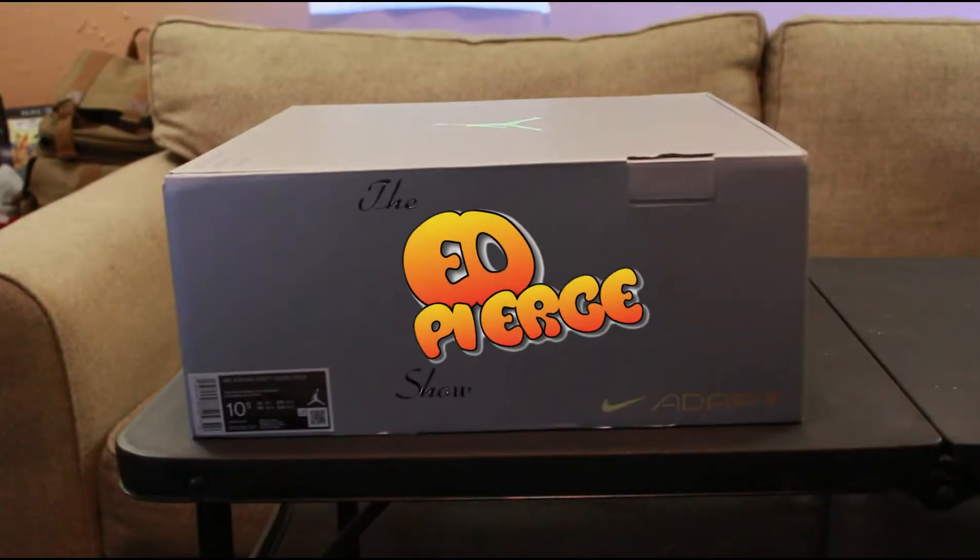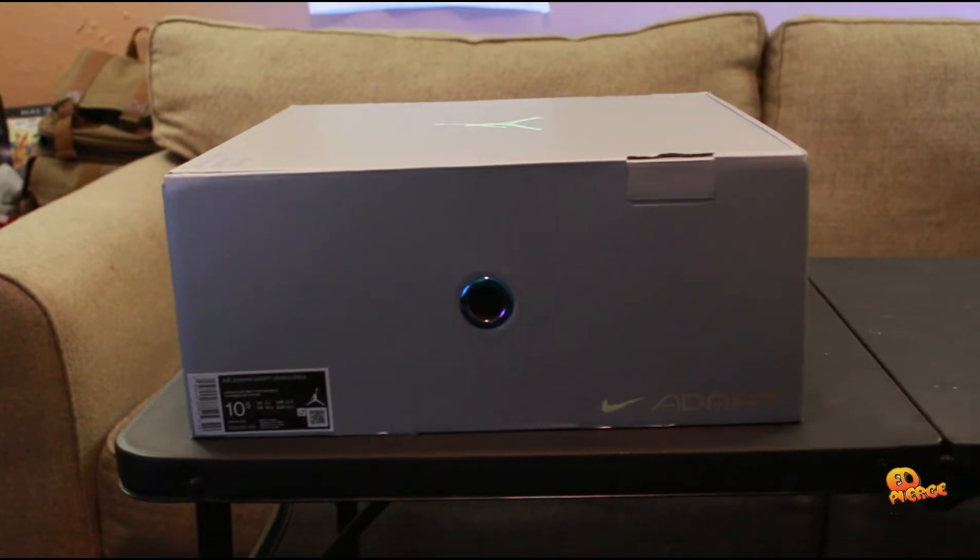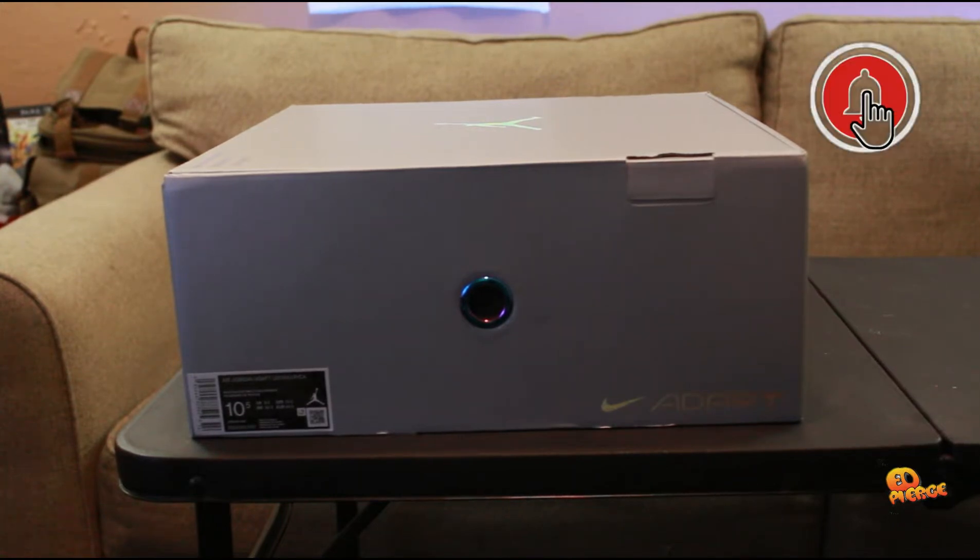What up YouTube, Ed Pierce here, welcome back to the show. Today I'm finally coming back with a brand new shoe review. If you read the title, this is one of my favorite shoes — I've been rocking this shoe ever since 1996. Today I'm about to show y'all a brand new innovative shoe, and the technology they put into this shoe is turnt up. Make sure y'all hit that like button, subscribe, stay tuned for all my videos, and we're jumping right into the video.